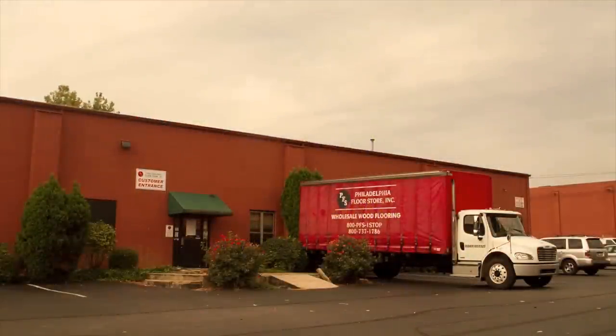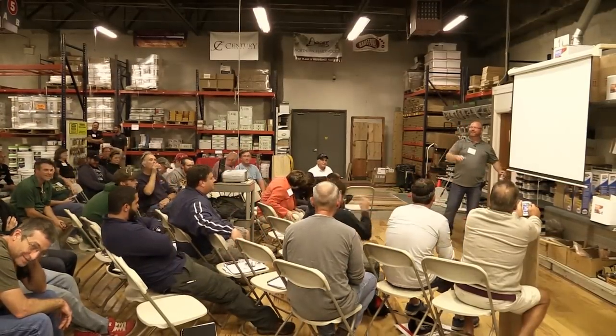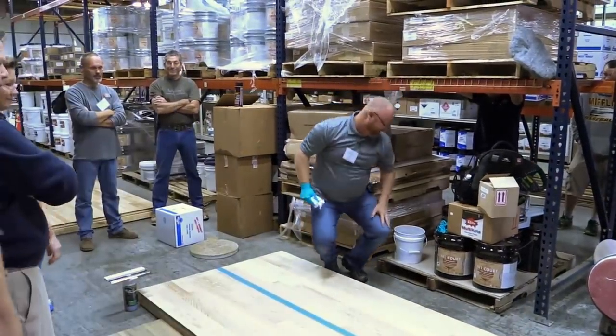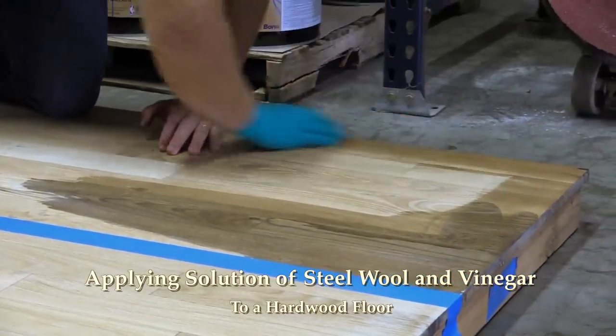Hi, Joe Glavin with Philadelphia Floor. The National Wood Floor Association and the Philadelphia Floor Store hosted a seminar on finish application and color. Jason Elquist of Blackhawk Floors led the presentation on a variety of finish applications and coloring of hardwood floors. In this segment we'll be focusing on the unique use of steel wool as a coloring technique for hardwood floors.